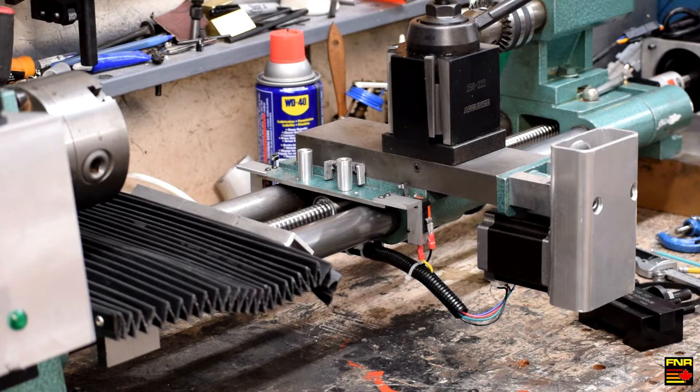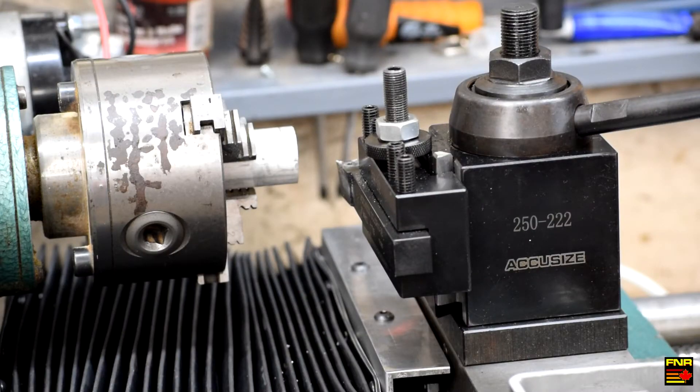Everybody loves swarf porn, right? I've written a little G-code program that should take this piece of one-inch aluminum stock and turn a shoulder down to three-quarters of an inch. Let's see if I got it right.